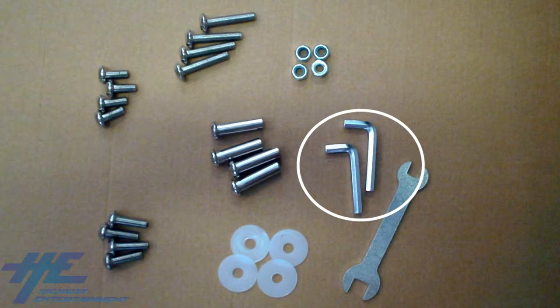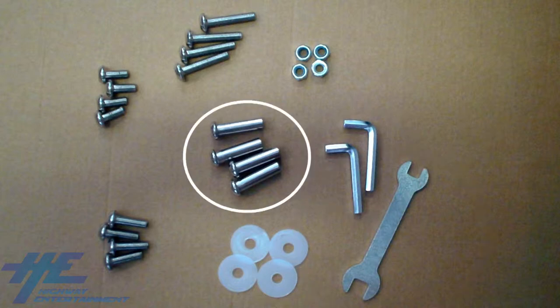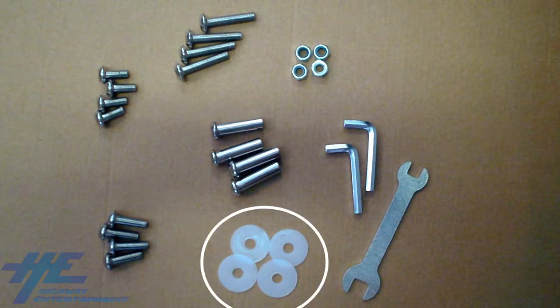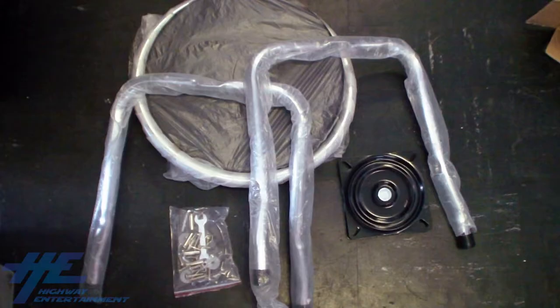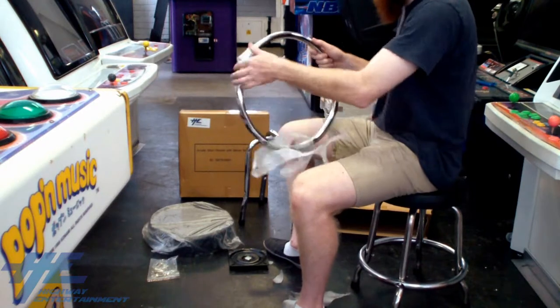The bag includes two allen keys, a small wrench, four sleeved allen head screws, four middle-sized allen head screws, four washers, four nuts and bolts, and four machine screws. If, in an unlikely scenario, you have not received all of these parts, please contact Highway Entertainment and we will ship replacement parts immediately.